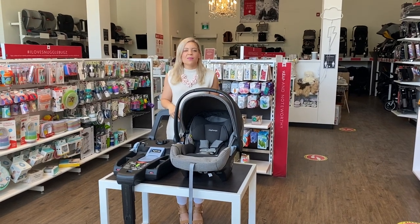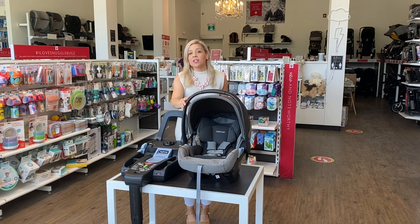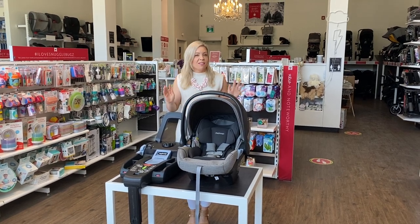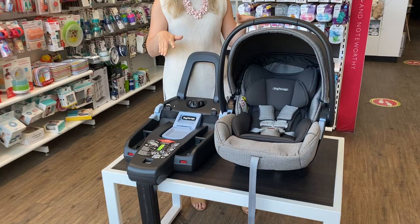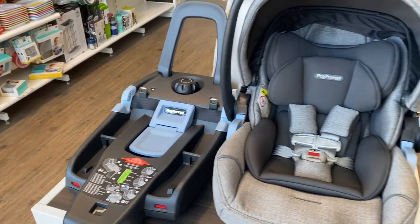Hey friends, it's Judith here from Snuggle Bugs, and today I'm here with the Peg Perego 435 Lounge Infant Car Seat. There are so many innovative features on this seat, not just in the safety of the install and that kind of technology, but it's called the lounge for a reason. I'm excited to walk you through that.